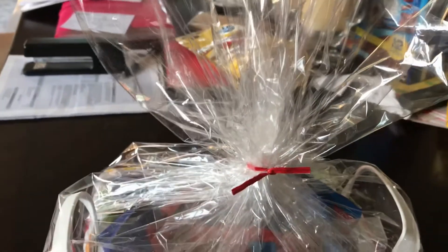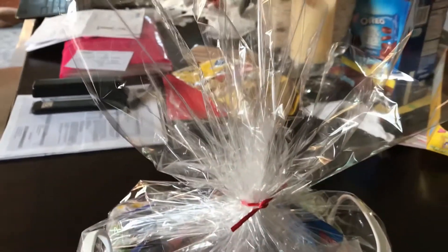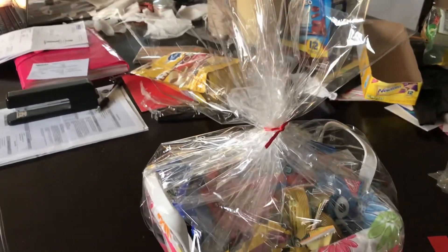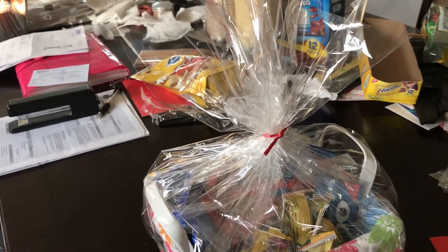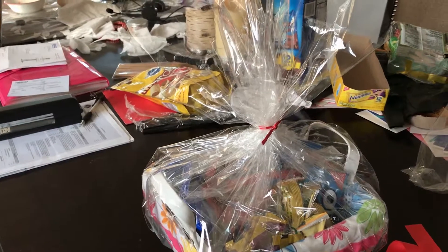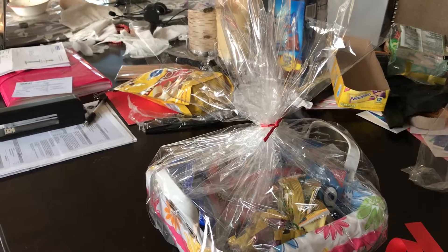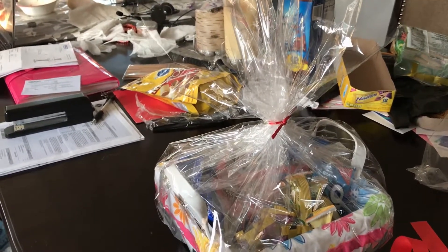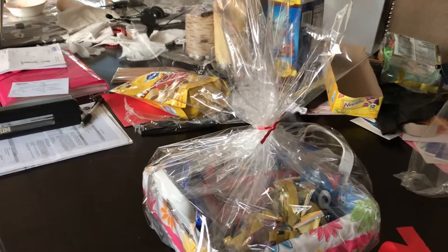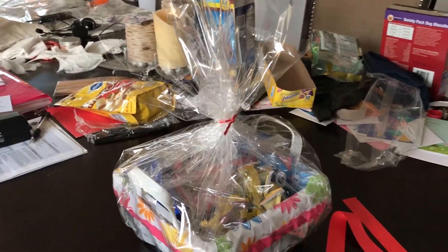I use one of those metal bag ties to hold the cellophane together, and then I'm going to put a very simple ribbon around it. Because let's face it, this isn't a fancy gift basket — it's just a basket of some snacks that I wanted to share with my neighbor. So it wouldn't be fitting to have a huge beautiful bow, because then this basket is pretending to be what it's not. It's not a fancy gift basket, so I'm just going to tie a simple ribbon around it.